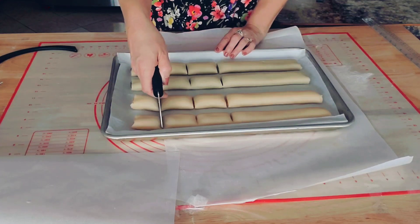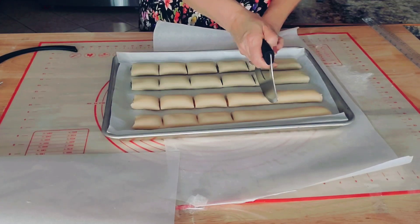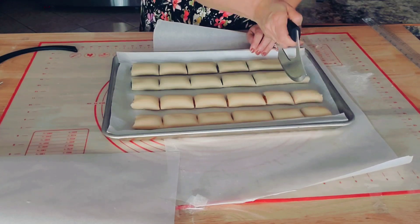They go into the oven for 18 to 20 minutes — no more than 20 minutes. Make sure you take them out after 20 minutes.